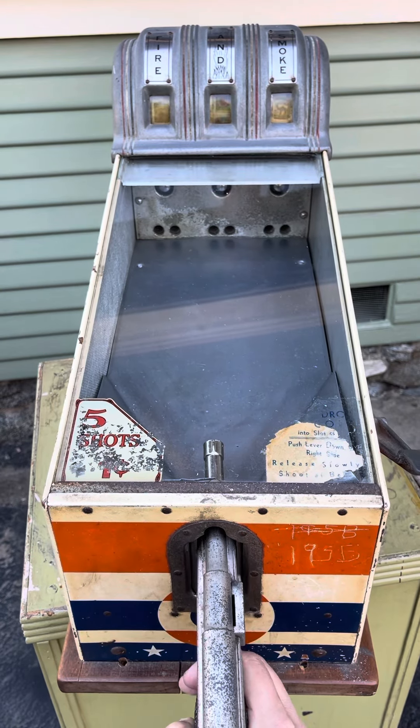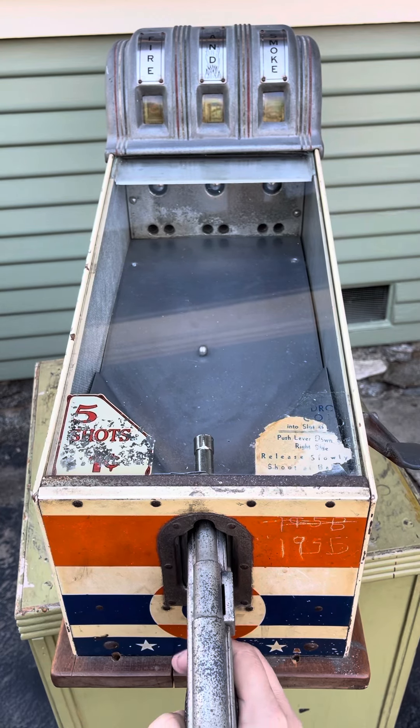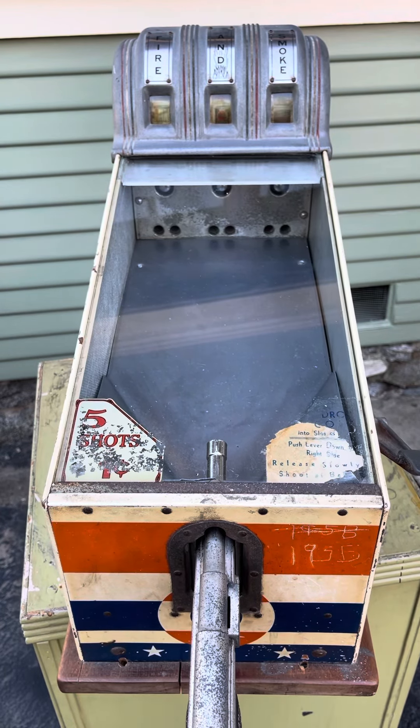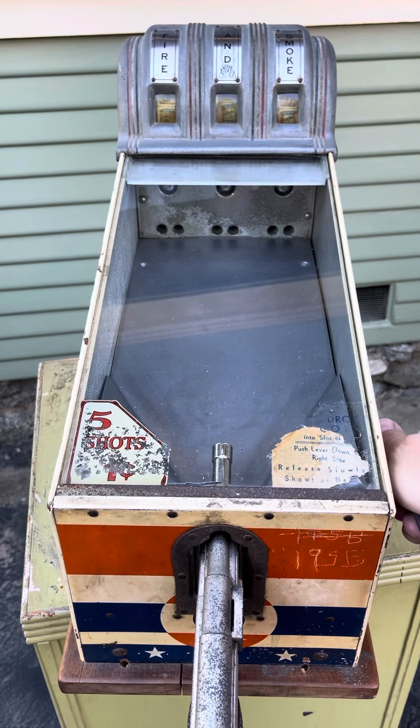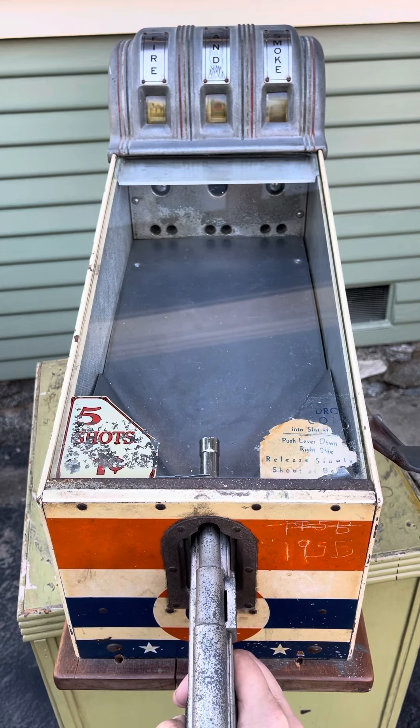See the reels spinning. I am not a very good shot right now, so that one missed. It was five shots for a penny, so I'll give it a shot. There is one.